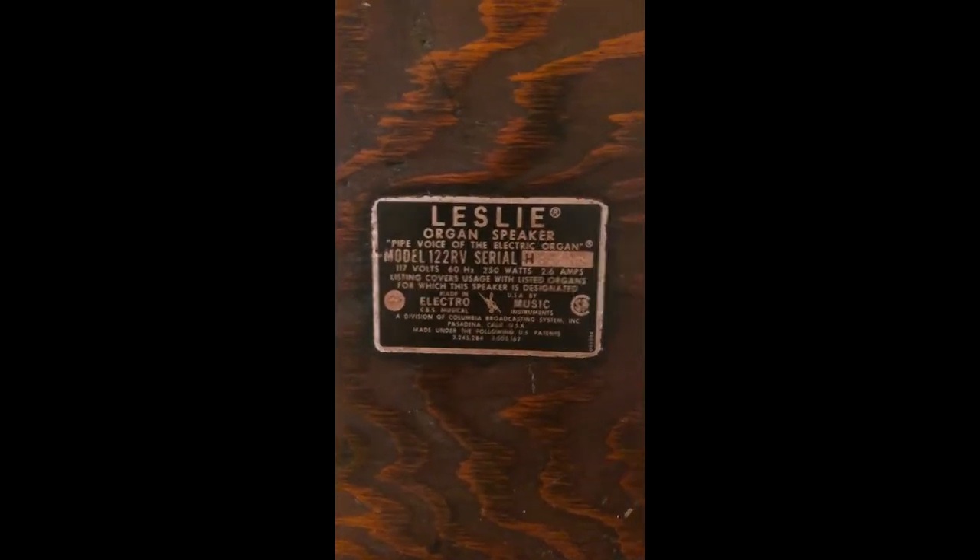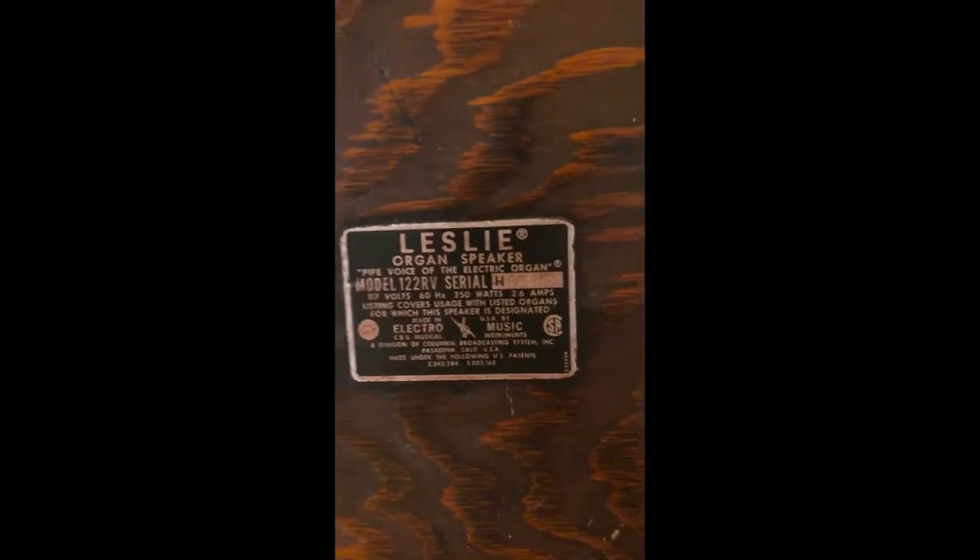For sale is this Leslie 122 RV cabinet speaker, fully working, with a Trek II UC1A pedal and a working cable.